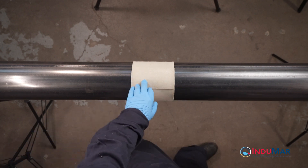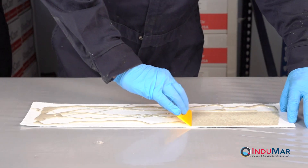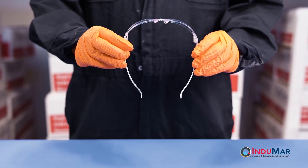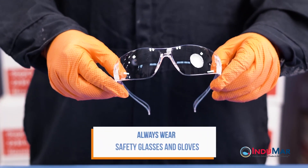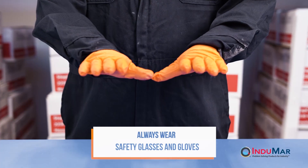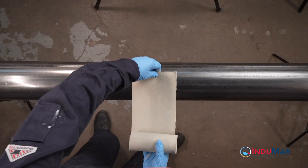The application of X-Core HP requires the field wet-out of the felt and fiberglass fabrics with specific quantities of fully mixed epoxy resin. When working with X-Core HP, it is important that safety glasses and protective gloves and clothing be worn throughout the entire procedure. If epoxy resin should directly contact your skin at any point, the area should be immediately cleaned with a damp soapy cloth or alcohol wipe.